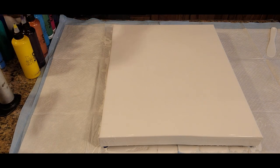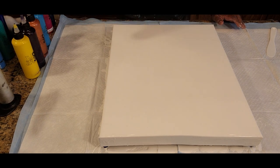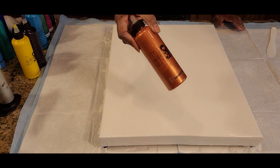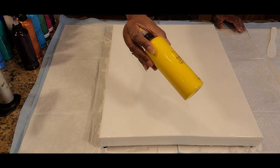All right, here we go. We're going to introduce our colors to the canvas that we'll be using today for our design. This is a combination of seven colors. We have the Golden Prussian Blue, Liquitex Basics Quinacridone Magenta, Artes Loth Metallic Leaf Green, Artes Loth Turquoise, Artes Loth Copper, Amsterdam Permanent Blue Violet, and Artes Loth Deep Yellow.